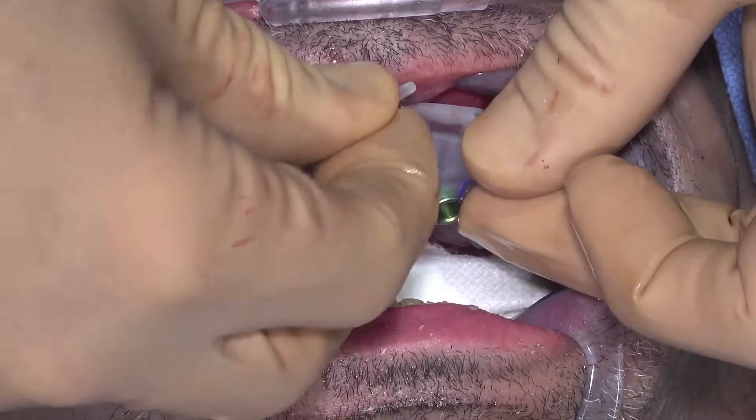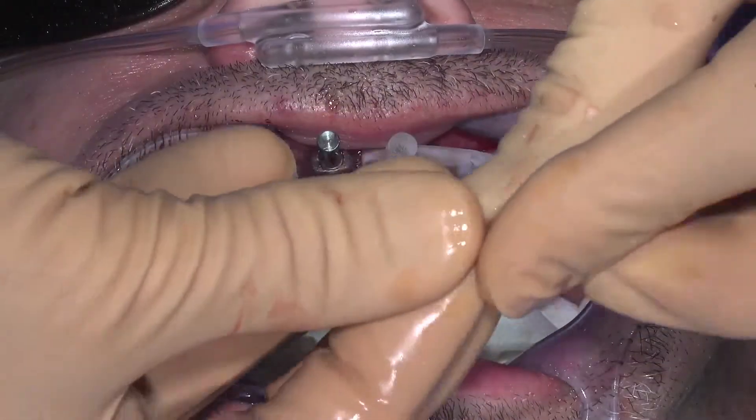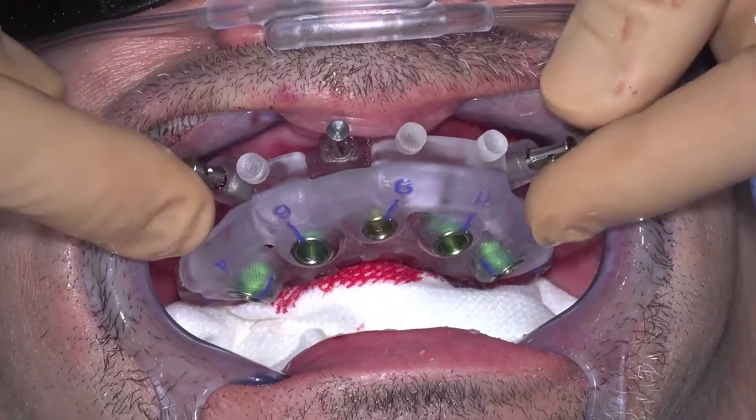Insert the plastic pins. Do not force them into place. If they do not insert easily, the surgical guide may not be in the proper position. Check again to make sure there is no gauze, tissue, or bone that is still keeping the surgical guide from seating properly.